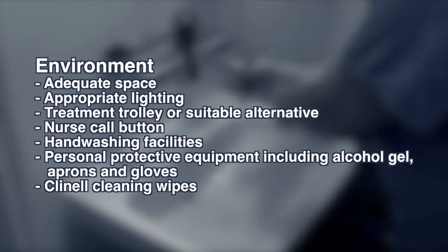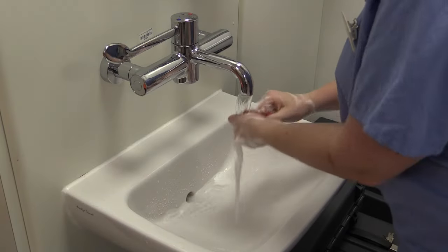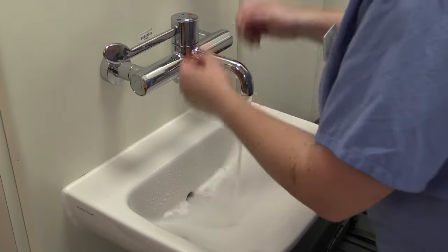Prepare the equipment using aseptic non-touch technique practice and wash hands as per hand washing policy. Introduce yourself to the patient and gain verbal consent. Preparing the patient is crucial.